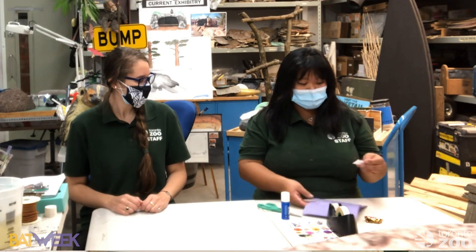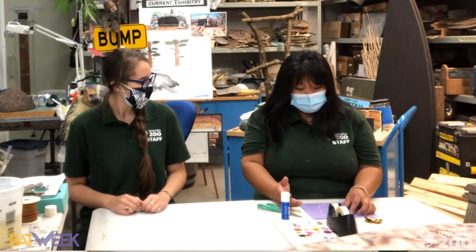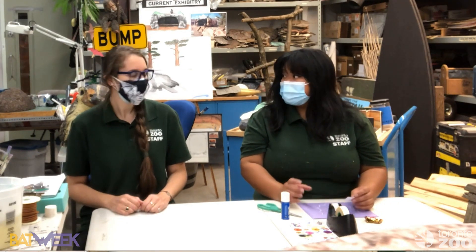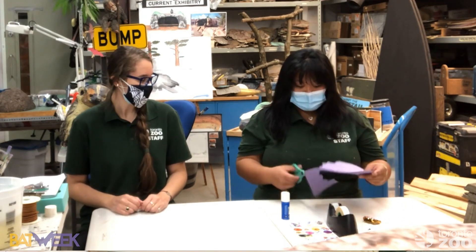On the inside you can put a message or even a bat joke. I'm going to put in our native bat conservation program logo — it's a way to remind my friends where to look up some conservation initiatives about bats and things that we do here at the Toronto Zoo.